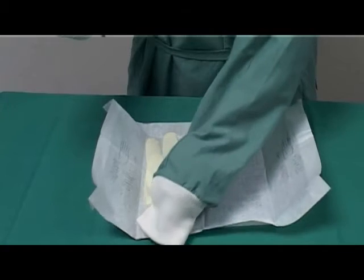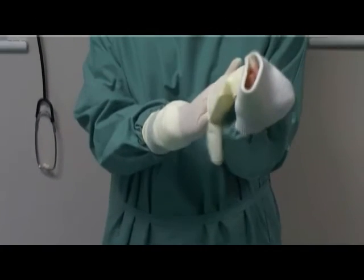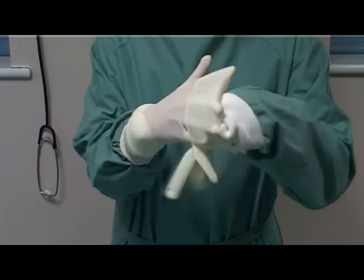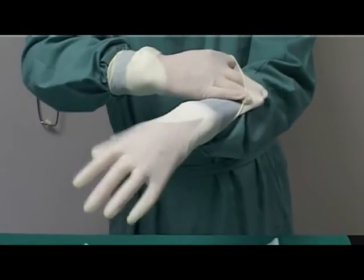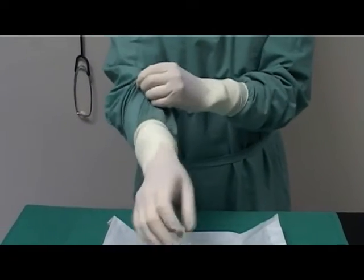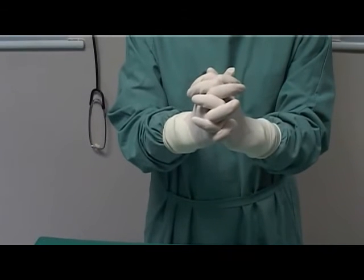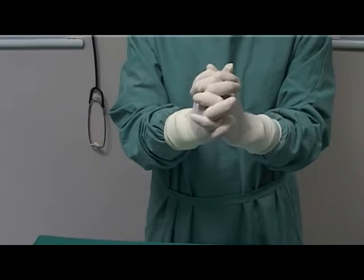Pick up the remaining glove by the rim with the ungloved hand. Turn the hand over so that the glove lies on the palm. Pick up the uppermost rim of the glove with the other gloved hand and in one movement pull the glove over the second hand. Ensure the rim of the glove entraps the cuff of the gown. Adjust the fingers and cuffs as necessary to ensure a snug fit, then clasp the hands together. You have now gowned and gloved aseptically using the closed gloving method.